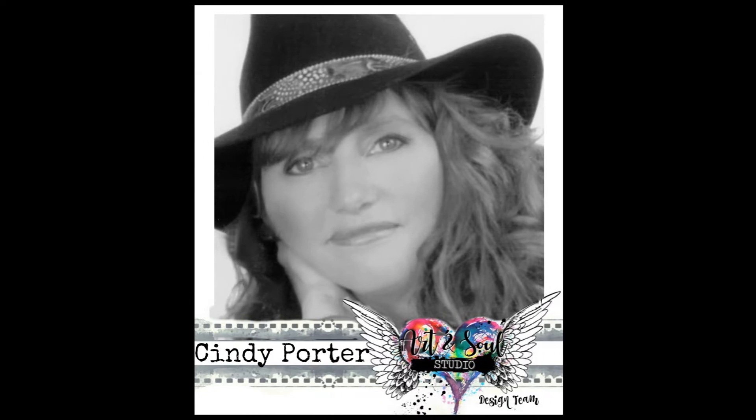Hi everyone, Cindy Porter here with a quick art journal page for Art and Soul Studio.